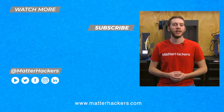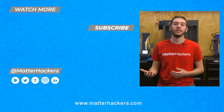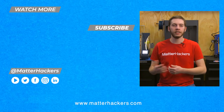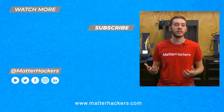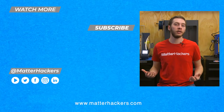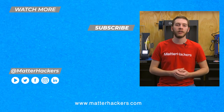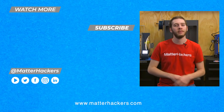Thanks for watching Top 10 Advanced Upgrades for 2021. Personally, my favorite is the Slice Engineering Mosquito Magnum because I have one installed at home — I love the thicker layers and faster print speeds it delivers. If you want to read some in-depth articles, you can go to MatterHackers.com, or to stay up to date with all of our digital manufacturing content, be sure to click subscribe. See you in the next one!